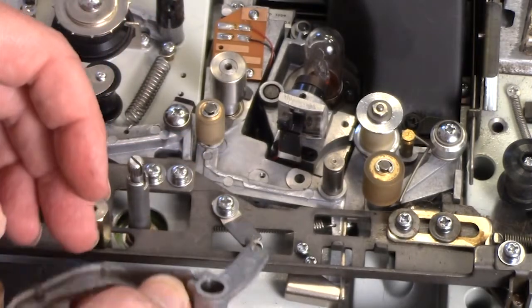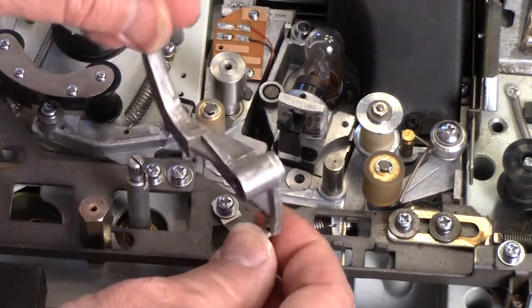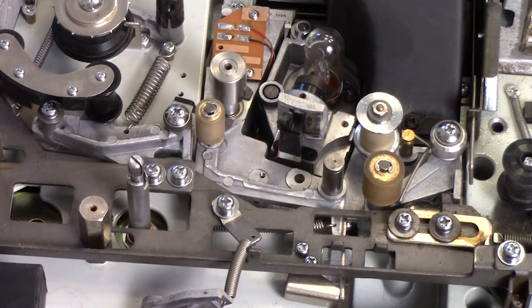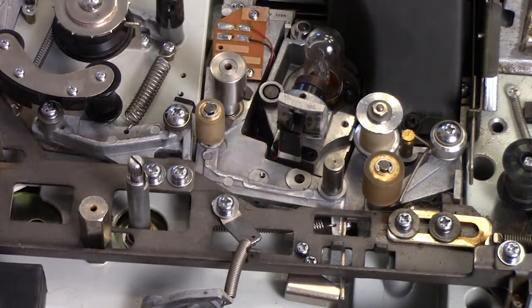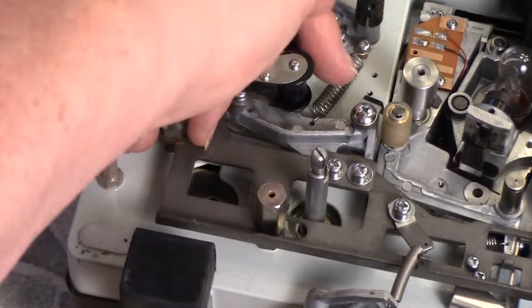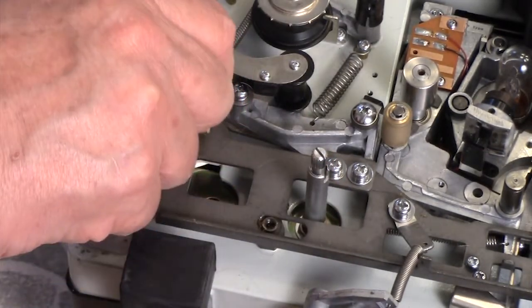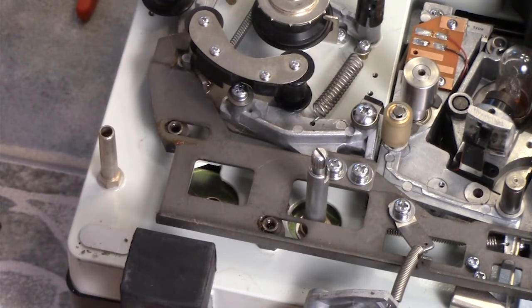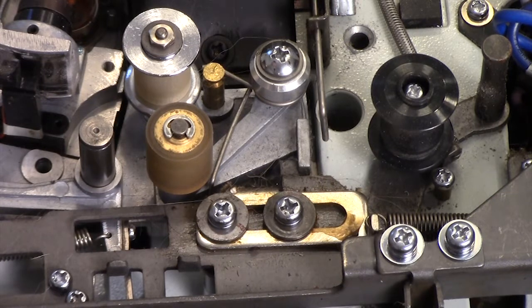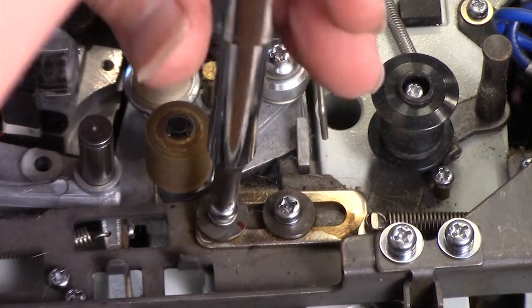Make sure the clip is out of the way and safe. Then this whole bar just pulls right off. It looks like it might have been lubricated more than I thought, but we're still going to do it anyway. That brings this bar off to the side. Using a 10 millimeter wrench, we're going to take these two bolts off - just loosen them with the wrench and you can literally spin them right off by hand.